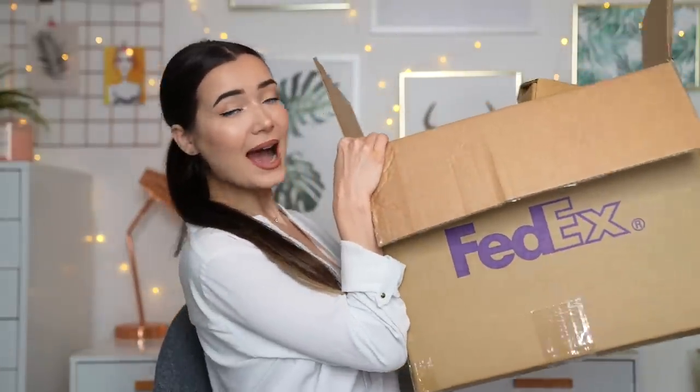So first things first, here is the box and it is absolutely massive. So let's crack into it and see what's inside. The very first thing I have comes in a box and I'm pretty sure this is going to be one of the ornaments that I ordered. Let's take a look inside — it is wrapped really well with some styrofoam.